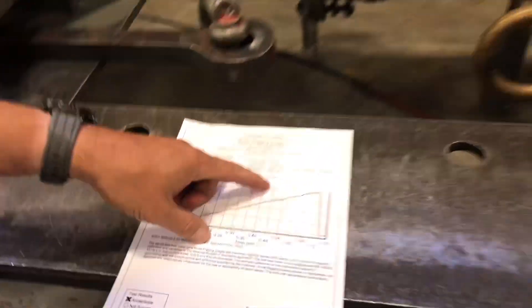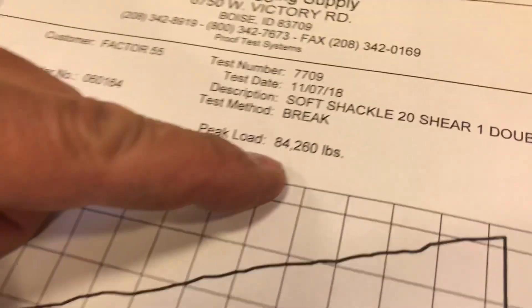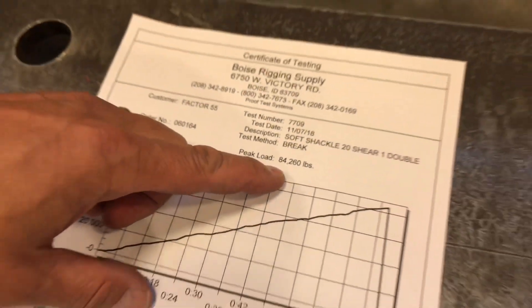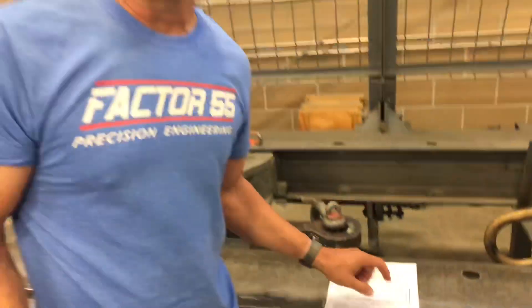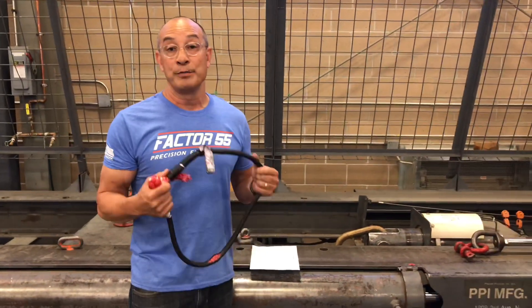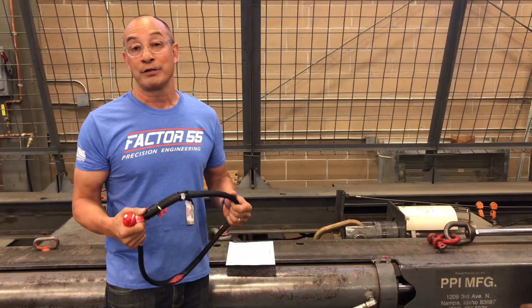How about 84,260 pounds for an extreme duty soft shackle that's doubled? We're pretty satisfied with this. This is going to be a great handy tool for trainers, military personnel, and recovery experts.